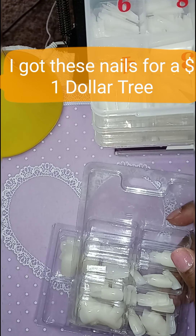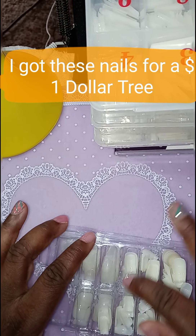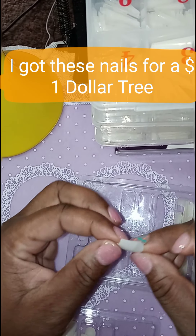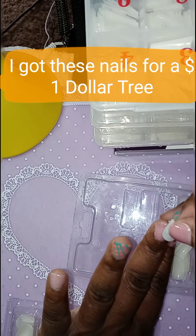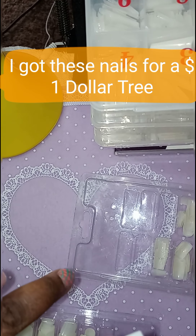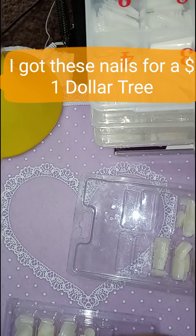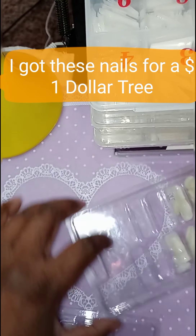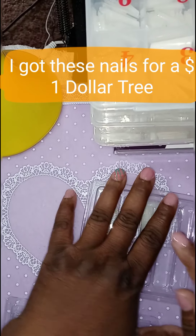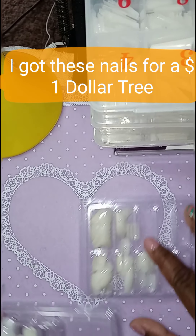These nail tips I had got from Dollar Tree. And I like them because they got the small shape to them. You know, I could use the whole nail and do a little bit of filing, and they already have like that coffin shape. I had got them because I know my daughter — she goes for small almond shaped nails. And I could use these to give her a small almond shaped nail.